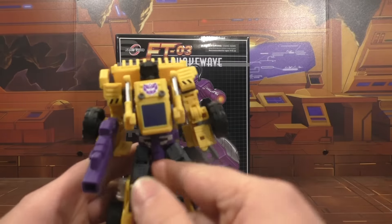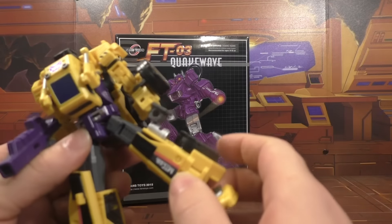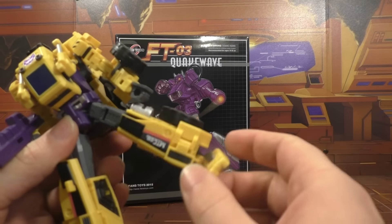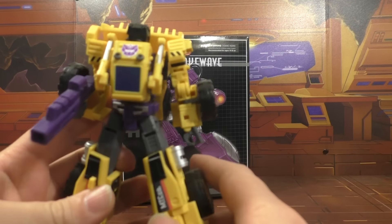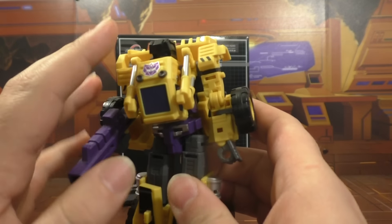We will be taking a look at these guys soon because I picked this setup from a local guy. There's a little loose joint going on there, but that's okay — he's only going to be in combined mode. So we'll look at these guys soon.